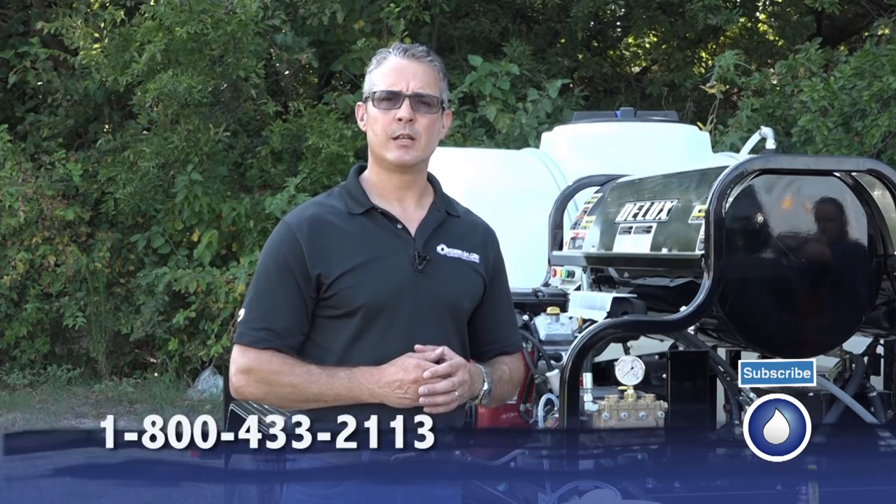If there's anything we can do for you, please give us a call. If you like our video, please share it and give us some likes. And if you want equipment, training, or detergents, give us a call at 1-800-433-2113, or you can look us up on the web at www.powerwash.com. Thank you and have a successful day.